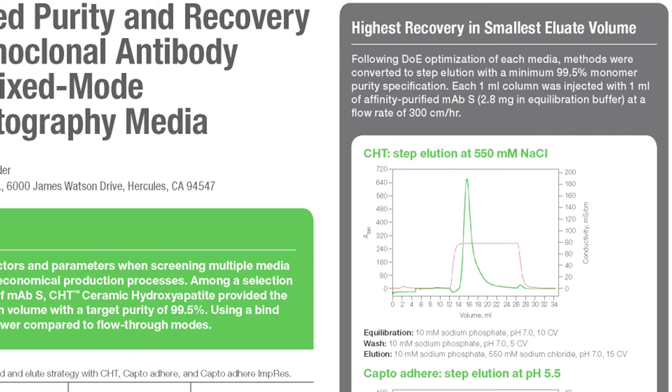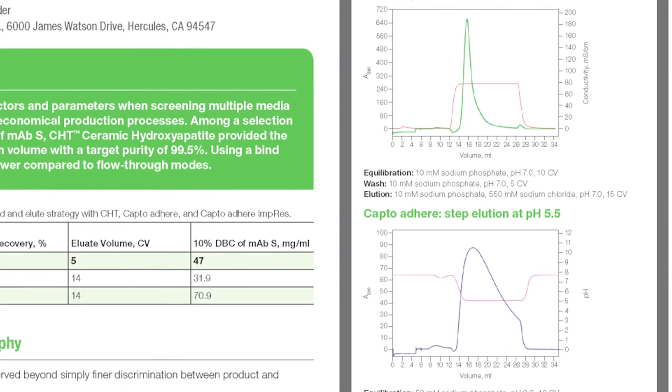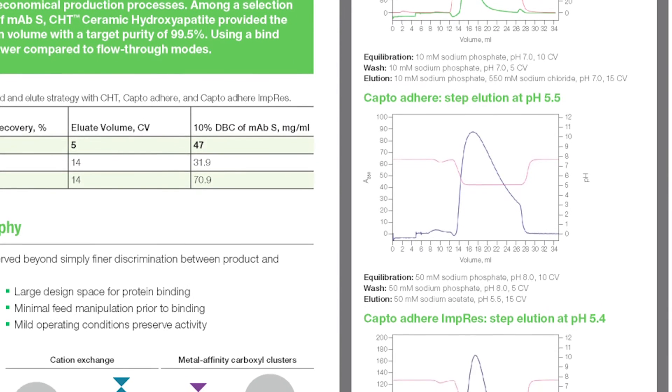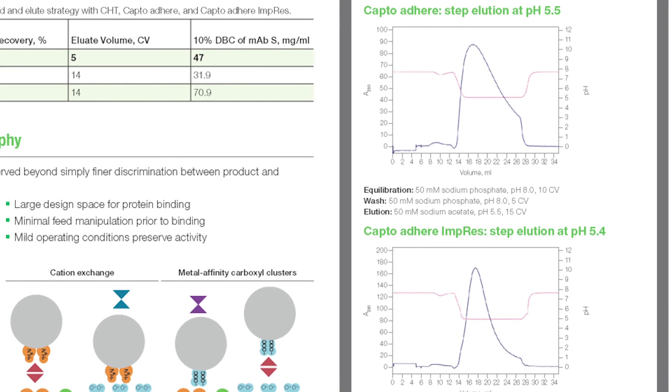By this kind of processing regime, the CHT resin was capable of achieving a recovery of more than 80%, in comparison to the CaptoAdhere resins, which were at 62% recovery and 49% recovery.